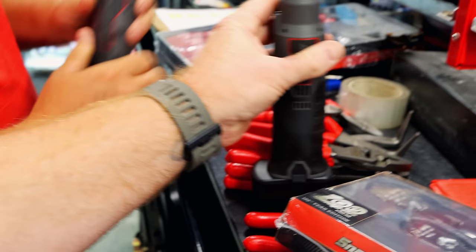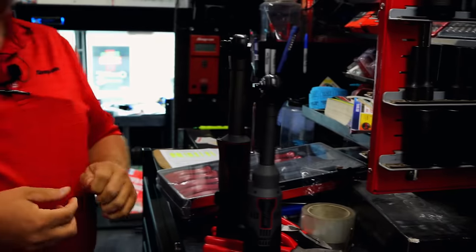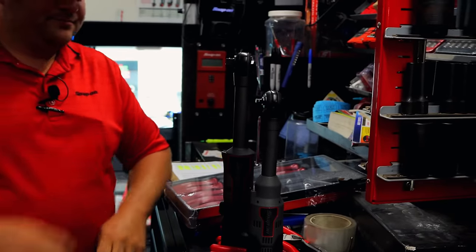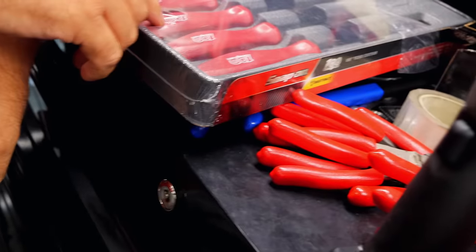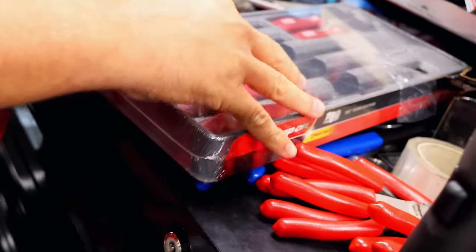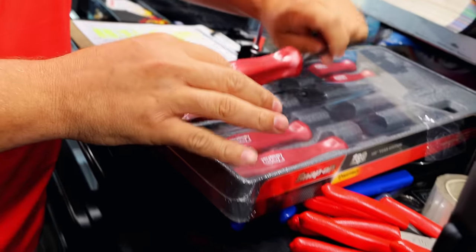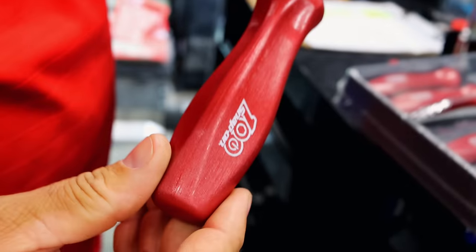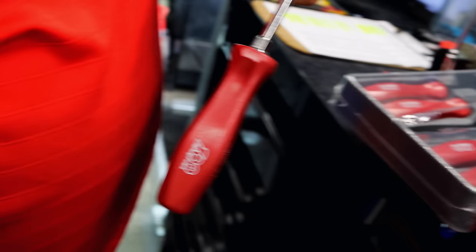Neither one of them came with a boot, so I got some boots ordered for them. I don't know why they didn't come with no boot. And the screwdrivers are sort of a metallic — that's already tore, so I pulled it up so we can get a good look. A metallic red looking, it's got some sparkle to them a little bit. But it ain't the red like the regular ones.